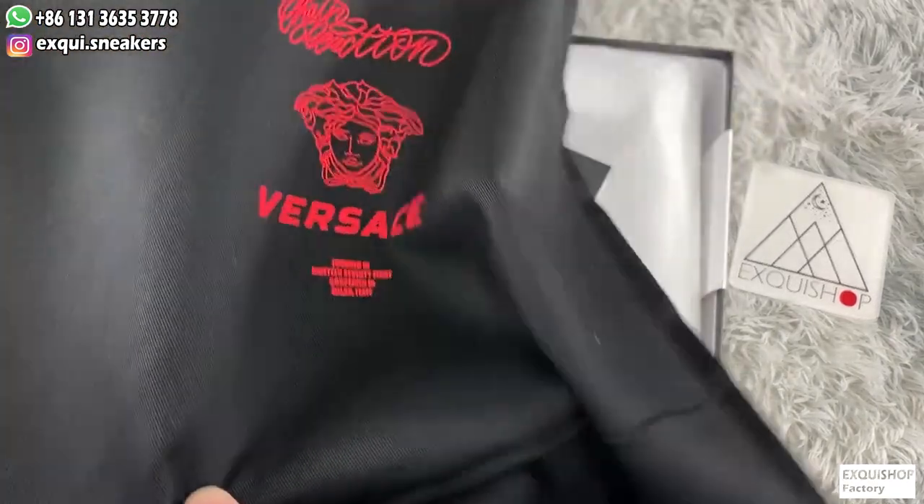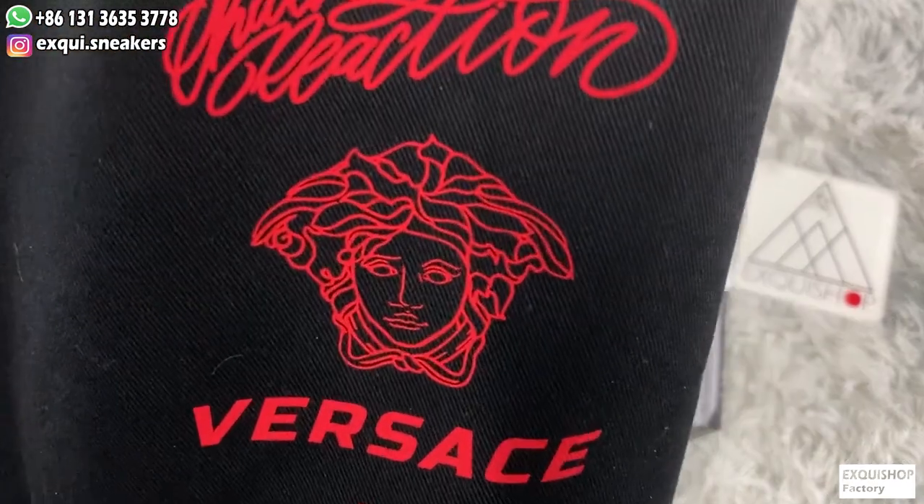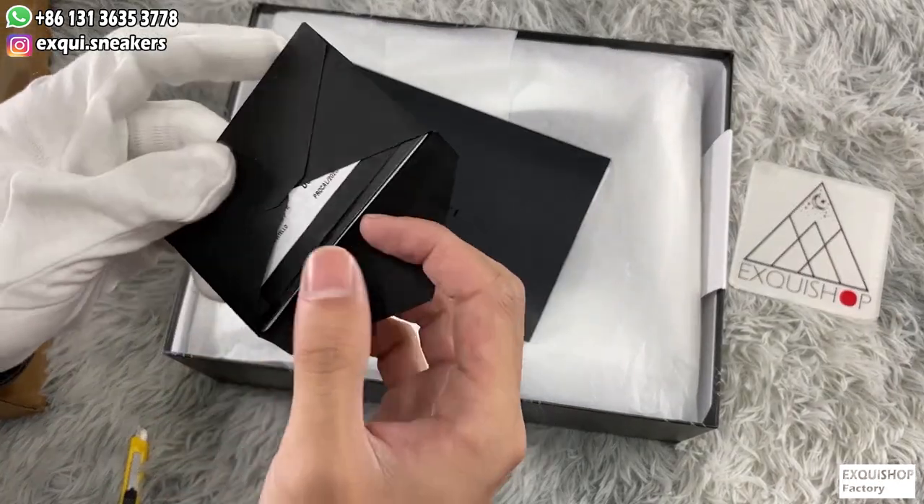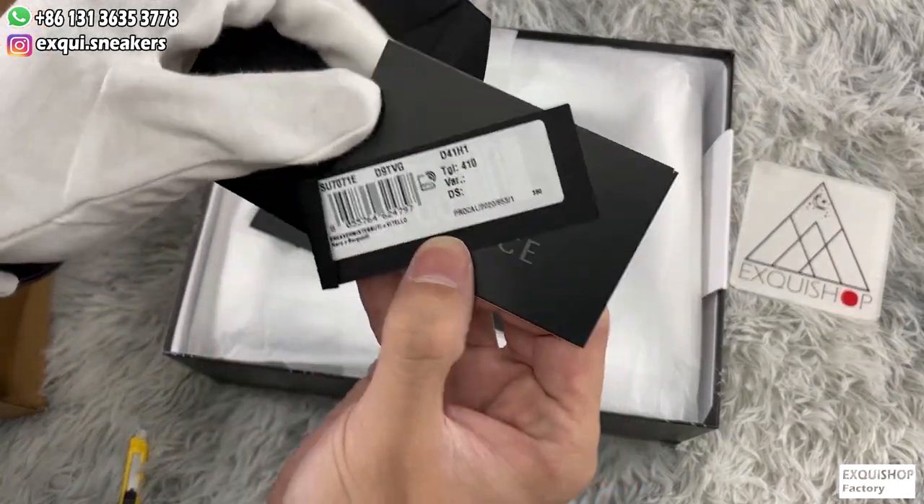There is a Versace dust bag with the chain reaction print. There is also a small envelope containing the chip label with NFC function.